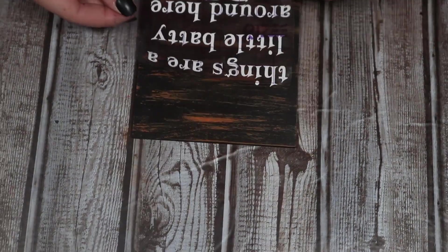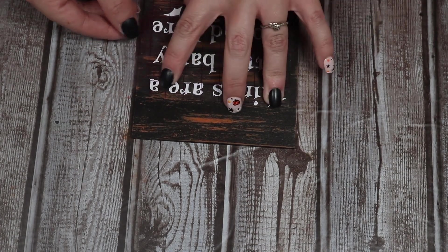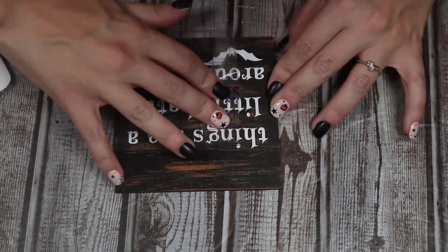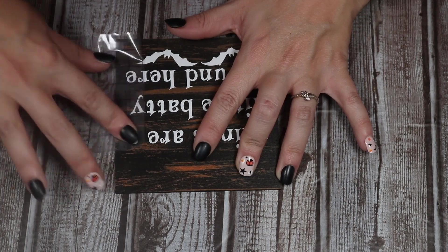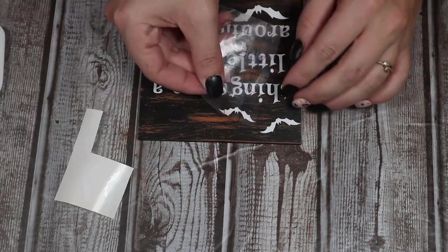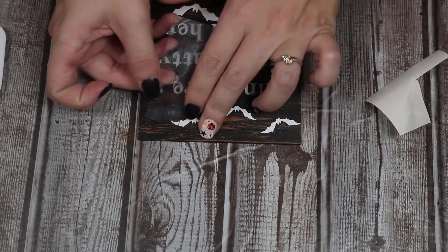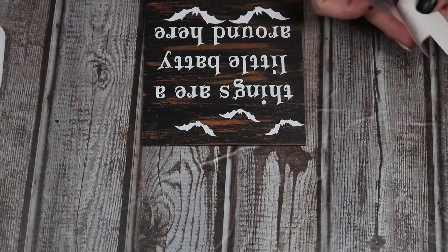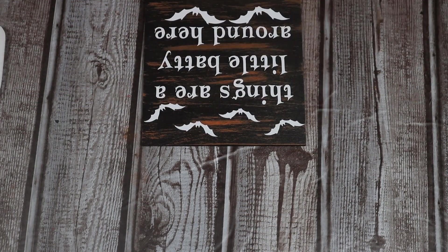Next I'm going to put some words on it. I used my Cricut to cut these out, but you can also use a paint pen and just hand write it on there. I thought this was a cute little saying — 'Things are a little baddie around here' — and I just put some little bats that I found on Google. I cut this out on my Cricut with some white vinyl and stuck it on, but again you can hand paint this or even use stickers.